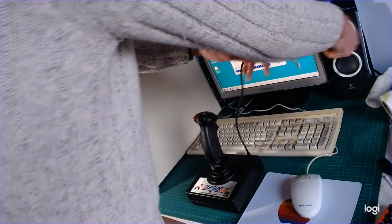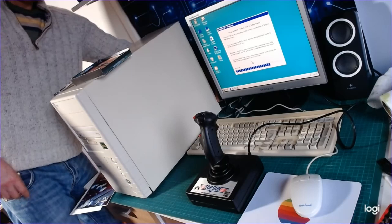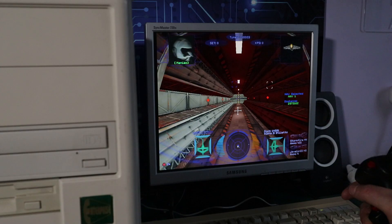While that's installing, I better plug in a joystick and get ready to shoot some Kilrathi.